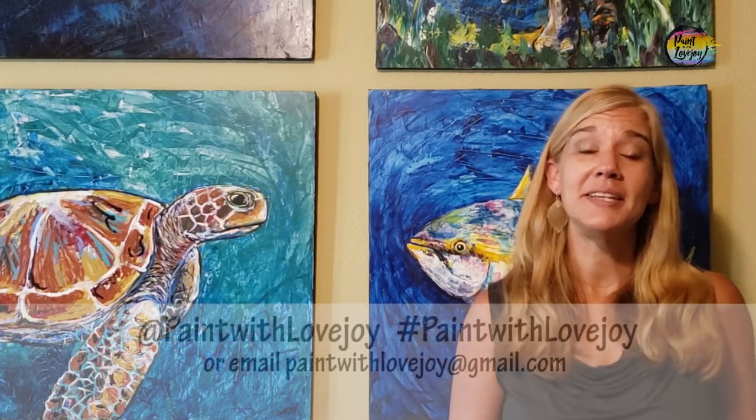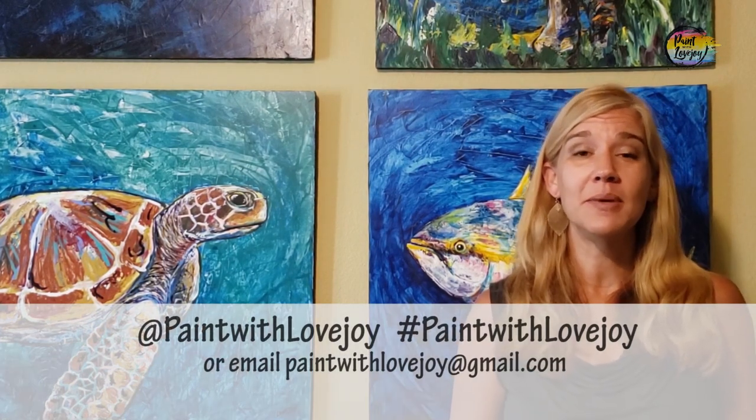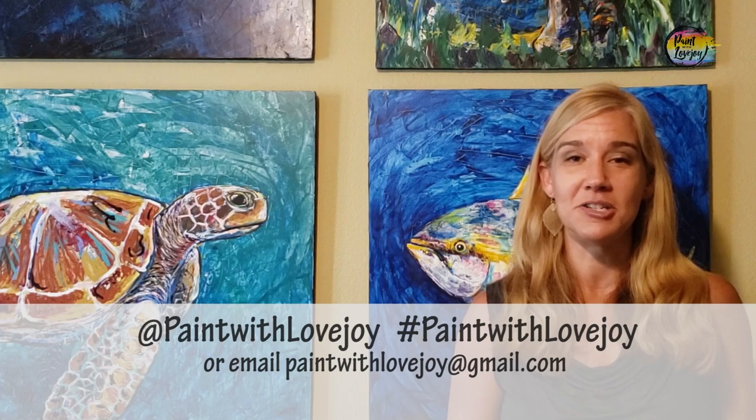I hope you enjoyed the process of painting and liked how your paintings turned out. As you're uploading your photos to social media, please tag me or hashtag Paint with Lovejoy, or email them to paintwithlovejoy@gmail.com.